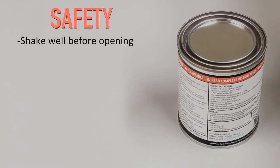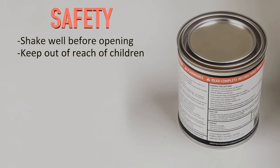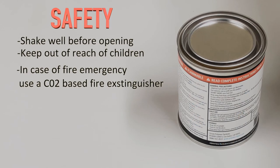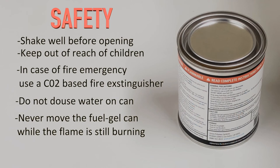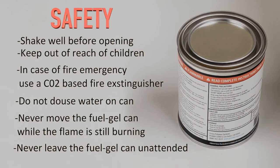Shake the can well before opening. Keep out of the reach of children. In case of a fire emergency, use a CO2 based fire extinguisher to eliminate the flames. Do not douse water on the fuel gel cans as it will not work. Never move the fuel gel cans while the flame is still burning, and never leave the fuel gel cans unattended.